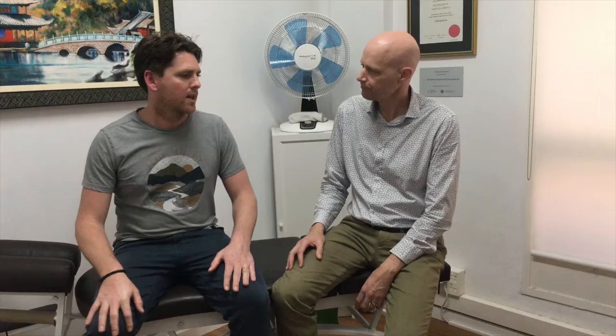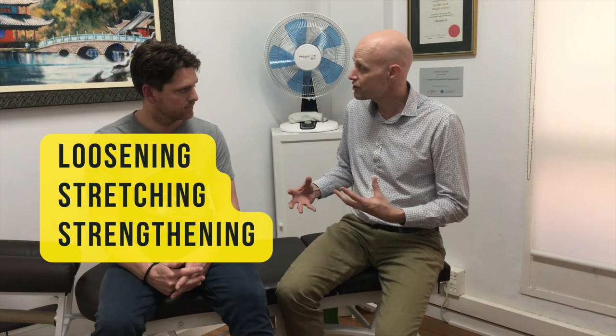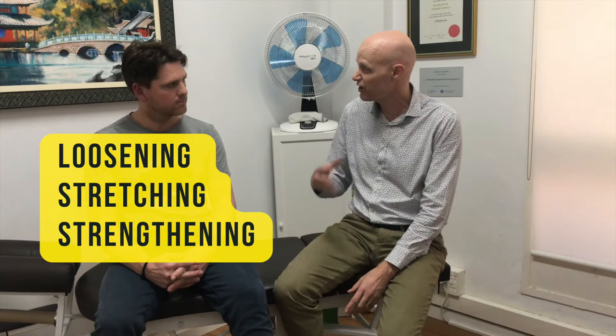Final thoughts on living with club foot: there's a lot more people can do than they realize. Many put up with pain thinking they have to live with it for the rest of their lives, but there's much more you can do. If you can loosen up the foot where it's restricted, loosen any pelvic restrictions that have resulted from that, stretch your calf muscles, and strengthen those lateral hip stabilizers and foot stabilizers — you can really have a very different quality of life. It can be amazing.